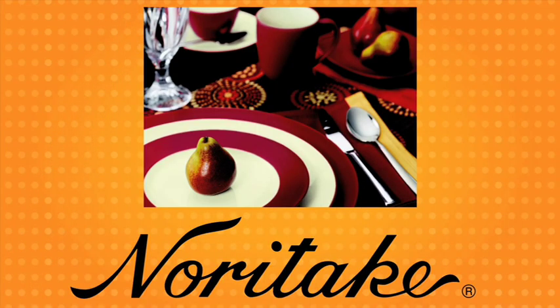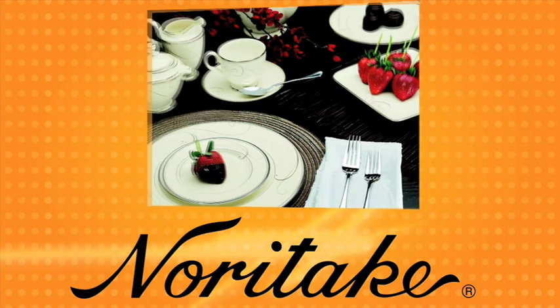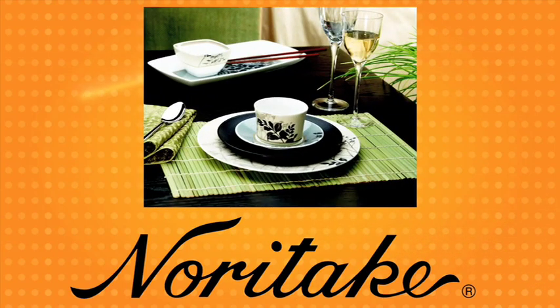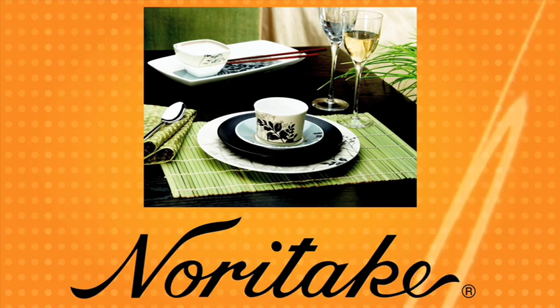Wedding Dish is brought to you by Noritake, the world's renowned leader in fine tableware. Visit noritake.com, browse, and then link to your favorite bridal registration site.